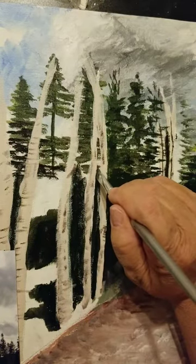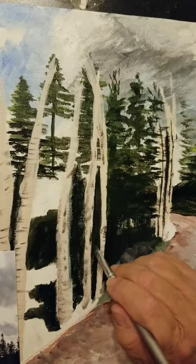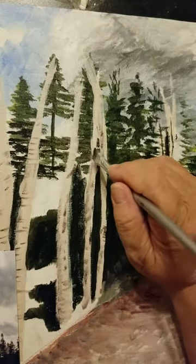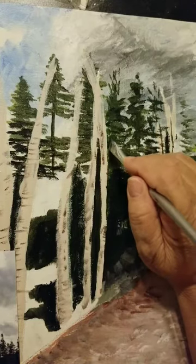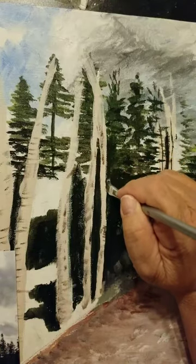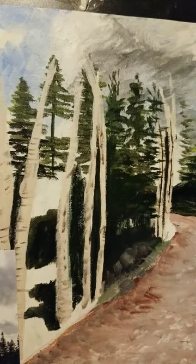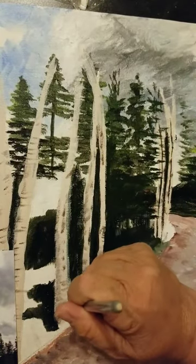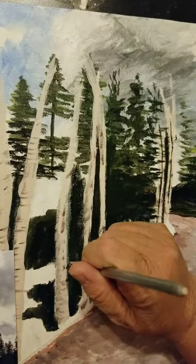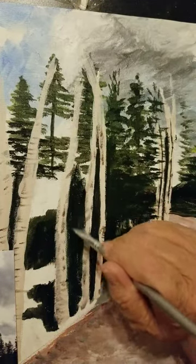Now I'm just putting the edge on these trees here, just gliding down the edge. You can do it the opposite way where you put the aspens over the green and not try to put the green in second. My problem with doing that is I end up accidentally going over my aspens and then doing what I'm doing right now anyway. So why not just do it this way? I find it easier to just go back in and do it only once.